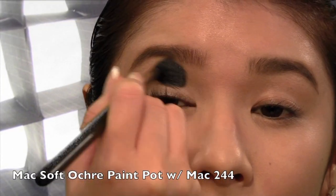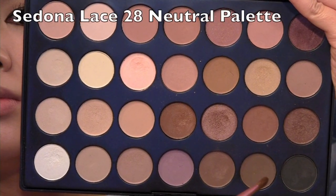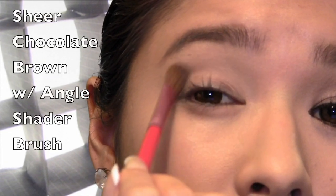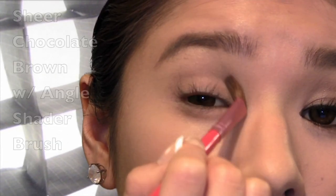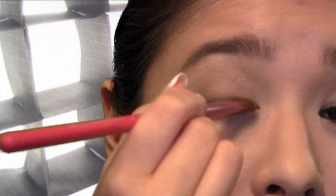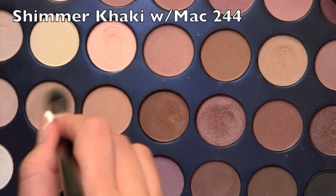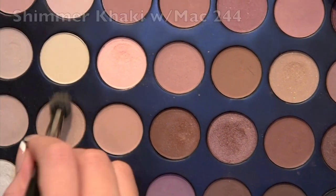Now apply a base or even foundation concealer with primer to hide any redness on your eyelids. I'm going to use a chocolate matte brown eyeshadow with an angle brush and swipe it onto my eyelids for a sheer finish. You want it to look really soft and natural. Remember to darken your lash line. Then grab a fluffy blending brush and swipe on a khaki shimmery shade to the edges of your crease — you want to soften it up.